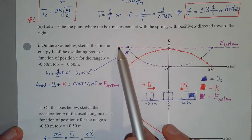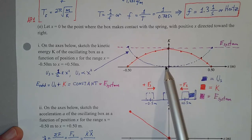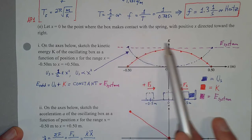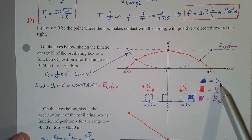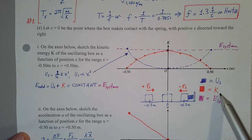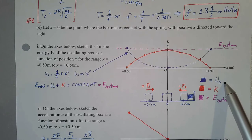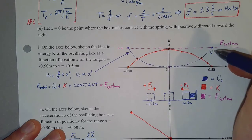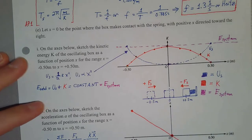So the energy of the system stays constant and equals this value. If we were to plot the energy as a function of position, no matter where the mass is — whether it's sliding right and slowing down, speeding back up toward equilibrium, or sliding left of equilibrium and slowing down — at any position, the total energy will be the same value.